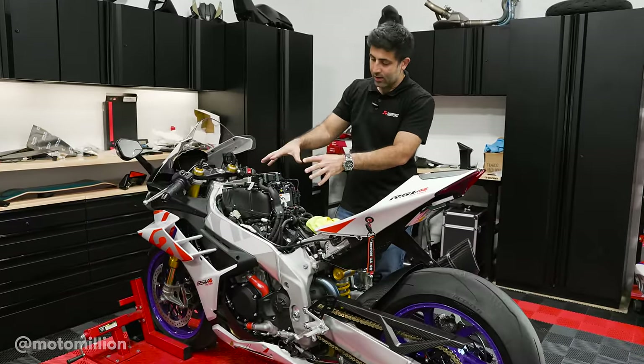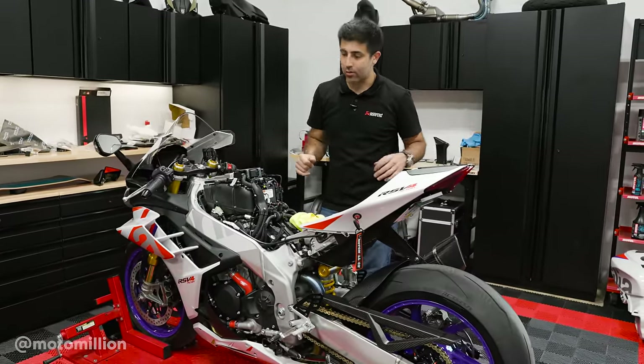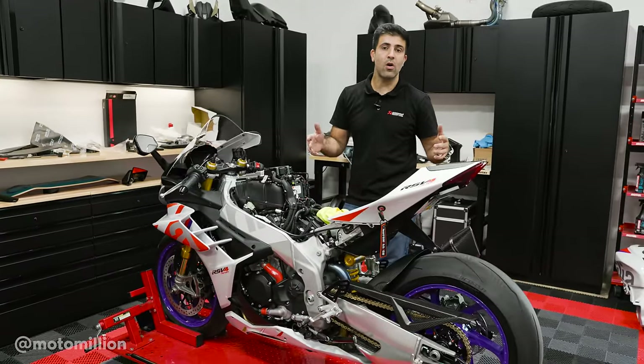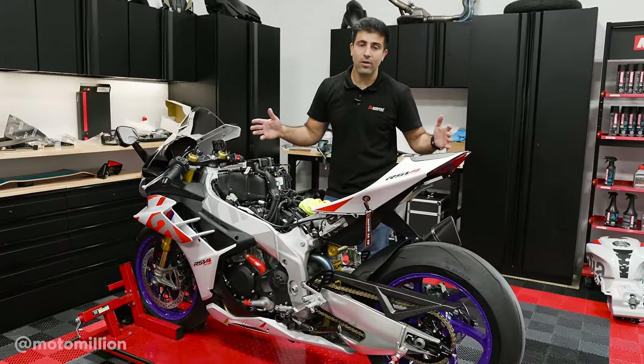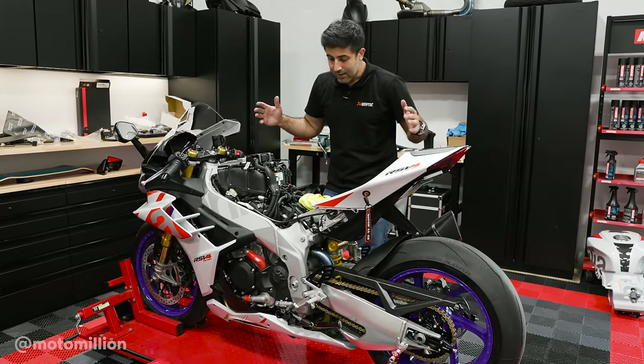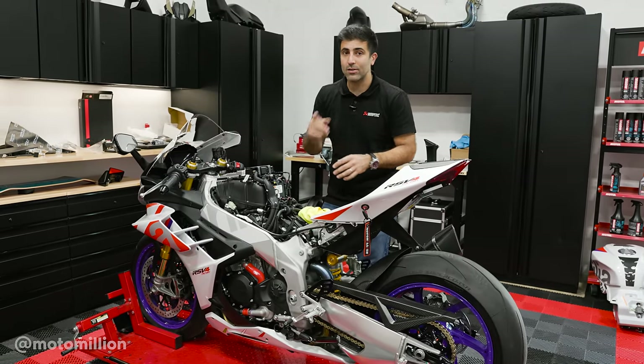So while everything is back on under the engine bay, it was a lot easier than I expected. If you're trying to do this yourself, Brent Tuning has a really good how-to video on it. As always, our videos are not instructional videos — we're just showing you guys the process of the builds that we're undertaking. That being said, I want to put the tank on because we did the go parts. Now let's do the show parts.